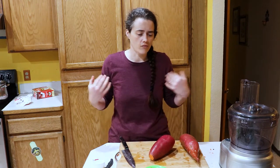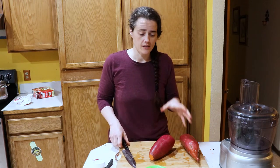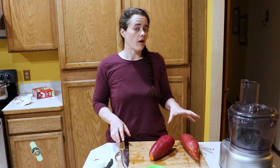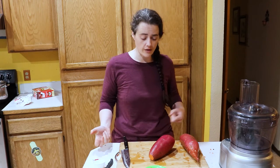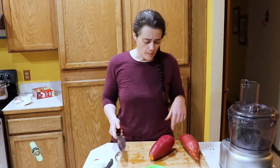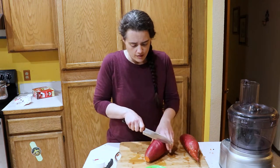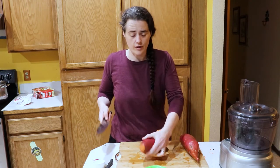The fermentation process can really lessen the amount of herbicides and chemicals on produce. So if organic is not available to you, it's probably better to ferment it than to eat it raw or cook it because it would get rid of a lot of the pesticides. But in an ideal world, you definitely want to get organic ingredients to ferment.